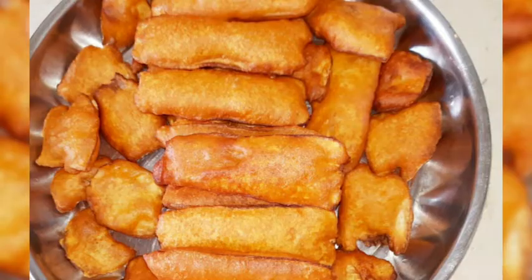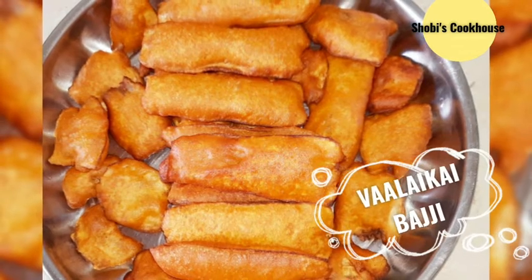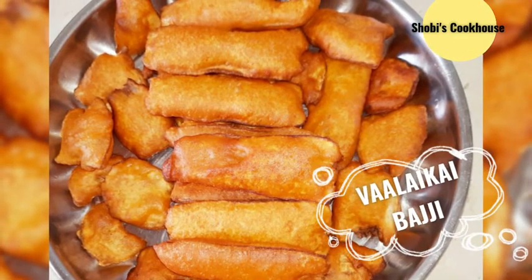Hello friends, welcome to Showbiz Cookhouse. I'm going to make a video on the vaalakai bajji. If you like the vaalakai bajji or crispy bajji, let's get started.